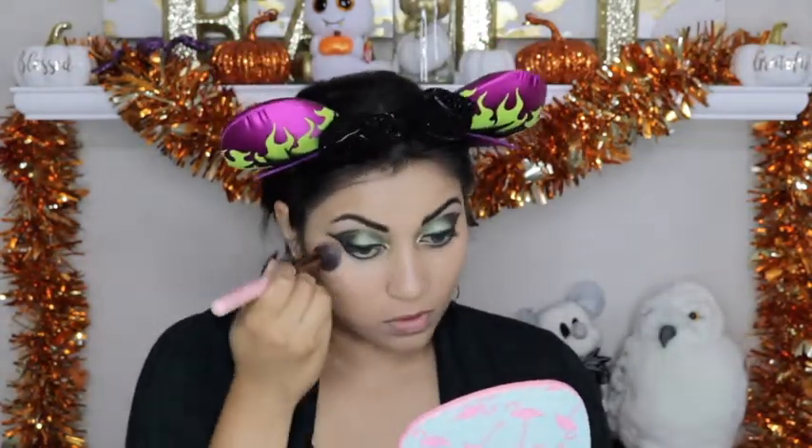I am going to set down my under eye concealer using a banana powder — this one is just from Over Cosmetics. Now using the Bare Minerals Invisible Light Duo, going in with the matte side, I am going to set down my entire face.